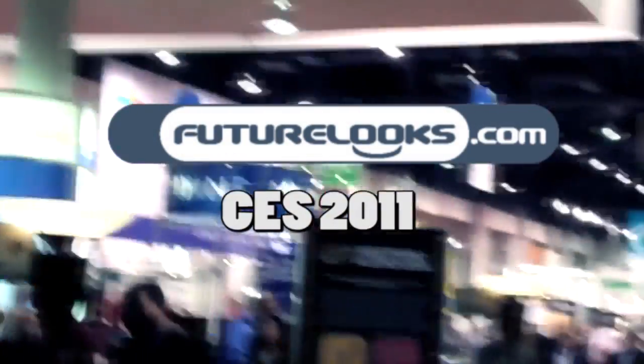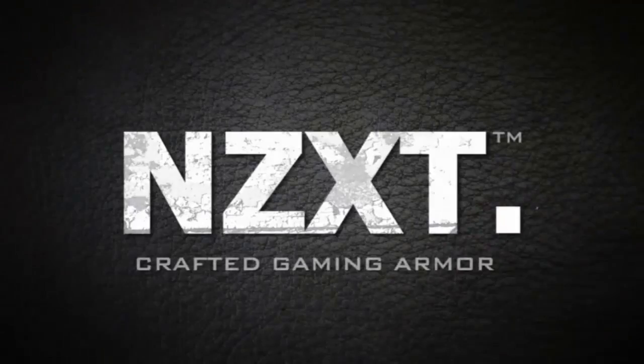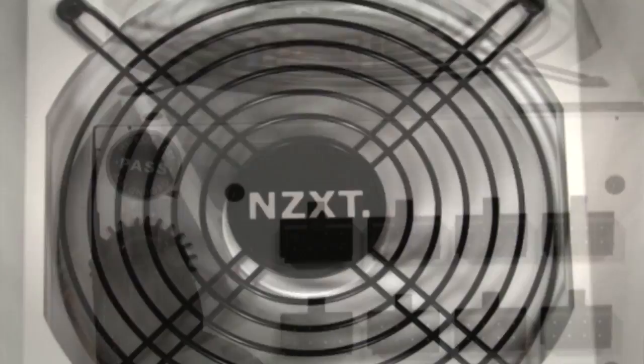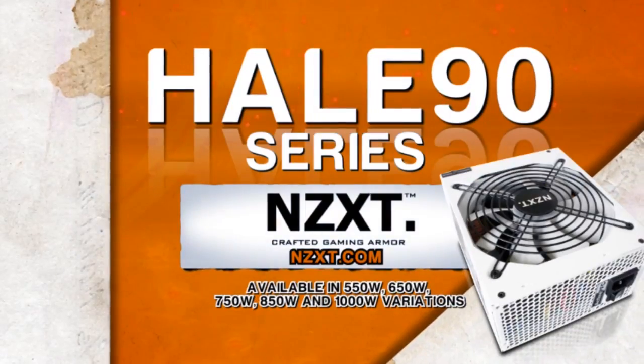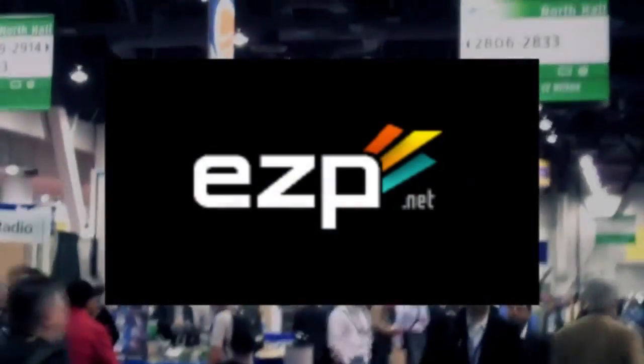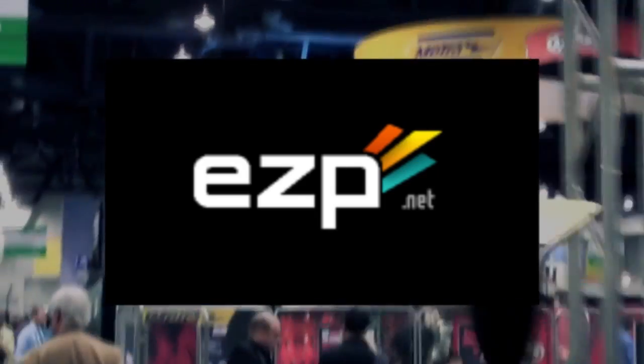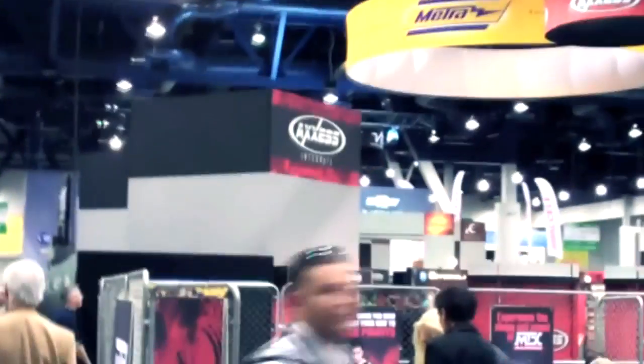FutureLooks CES 2011 coverage is brought to you by NZXT, creators of the award-winning Phantom Enthusiast Full Power Chassis and the Hale 90 80 Plus Gold Power Supply Series, and EZP.net, fast, reliable, and finely tuned web hosting and the official home of FutureLooks.com.